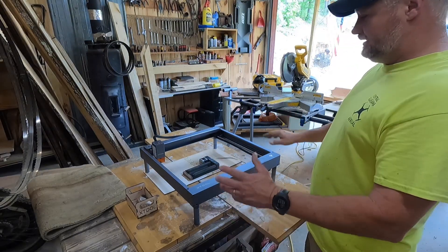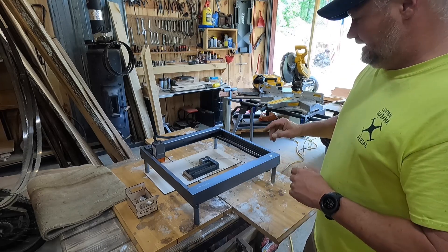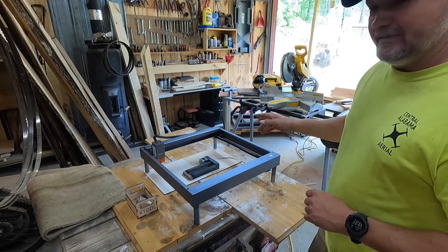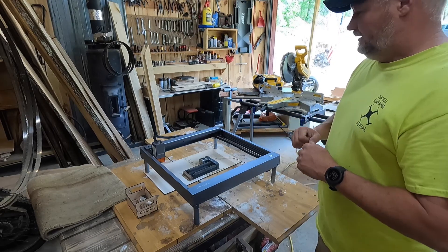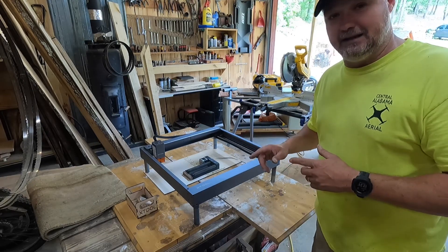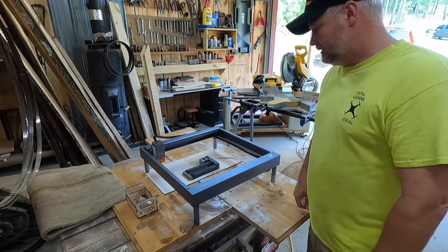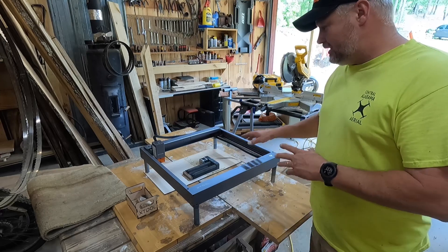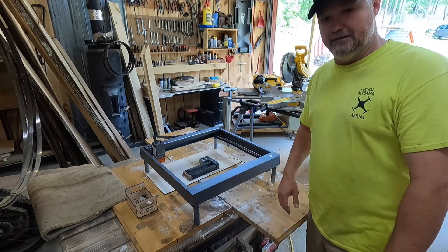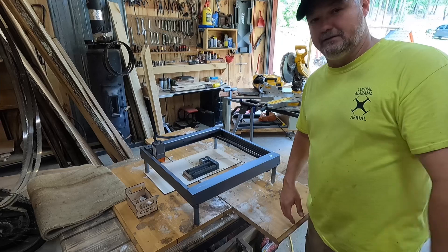All right guys, here it is. I got it all put together and I got the bugs worked out of it. Most of it went pretty well designing it in Lightburn, but those legs kind of gave me fits getting that exactly right. I'm going to apologize ahead of time, but there's no way for me to show you exactly what this thing looks like without getting up and moving the camera around. So I'm going to take the camera, move it around to show you how I got this thing laid out and how it works, and then we'll put it back on the tripod and discuss a few other things.